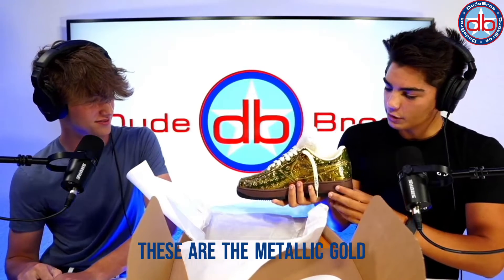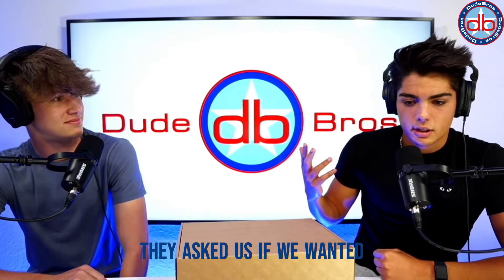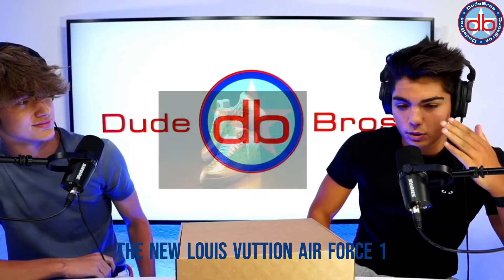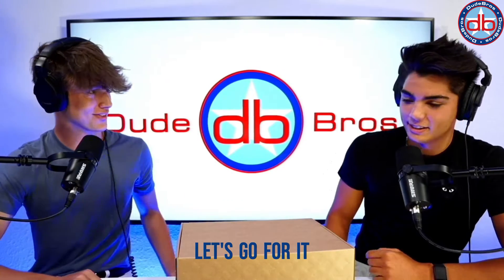These are the metallic gold Virgil Abloh Louis Vuitton Air Force Ones. They asked us if we wanted them, so let's open it up — let's go!